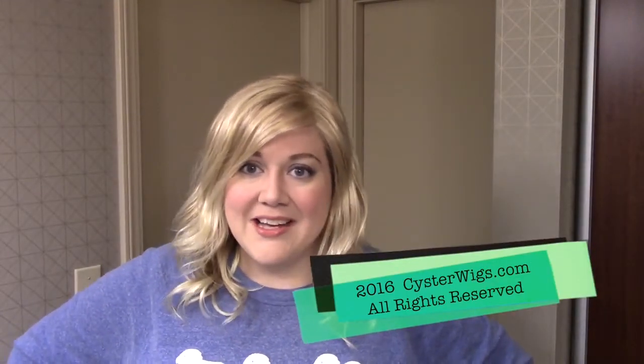I'm Heather from Cysterwigs.com — that's C-Y-S-T-E-R-W-I-G-S.com. And until next time, I hope you have a great afternoon. Bye-bye.